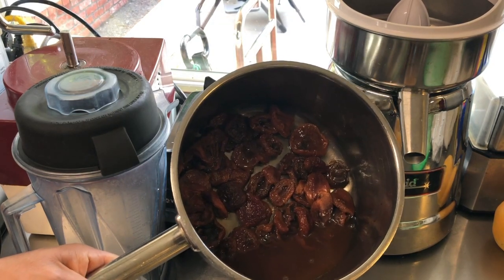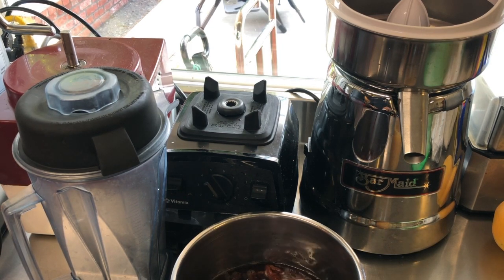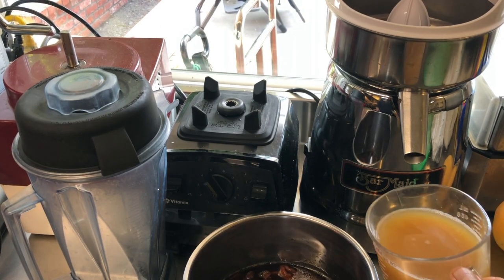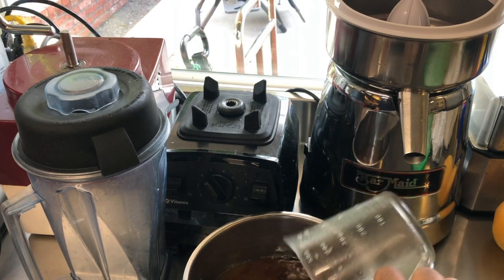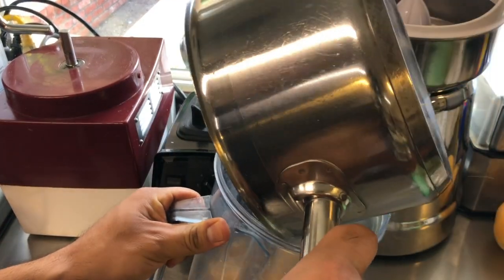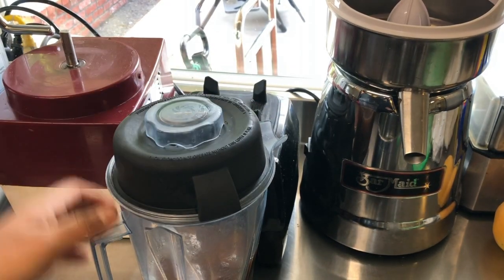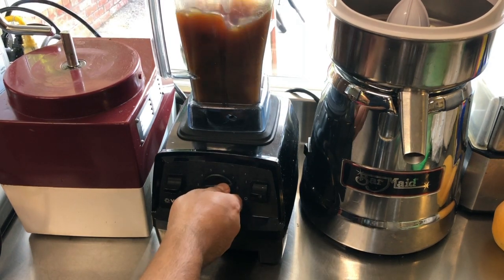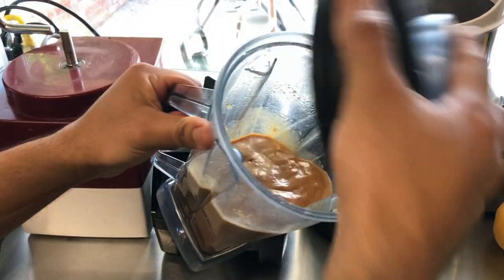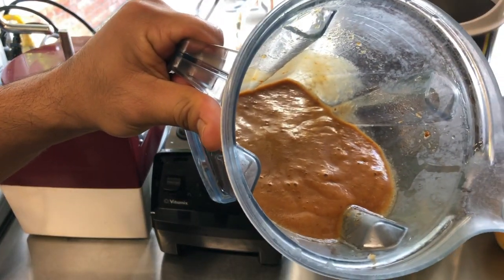My apricots are nice and soft. I'm going to add some vanilla extract — a good amount since we're making about 12 quarts of granola. I'm going to add a couple more cups of apple juice to it, just so that we can make a nice puree. We need more juice because the dry food ends up being quite thick. You can see it's like a syrup, which we're going to use for our granola.